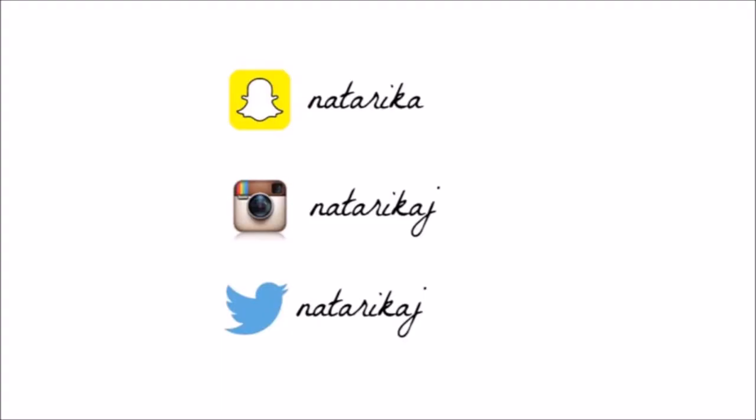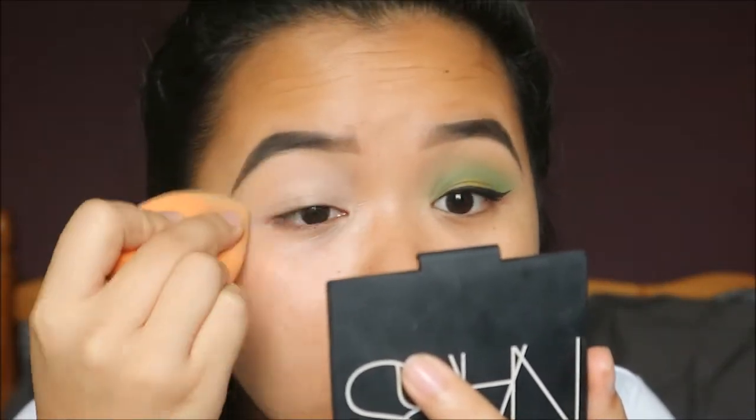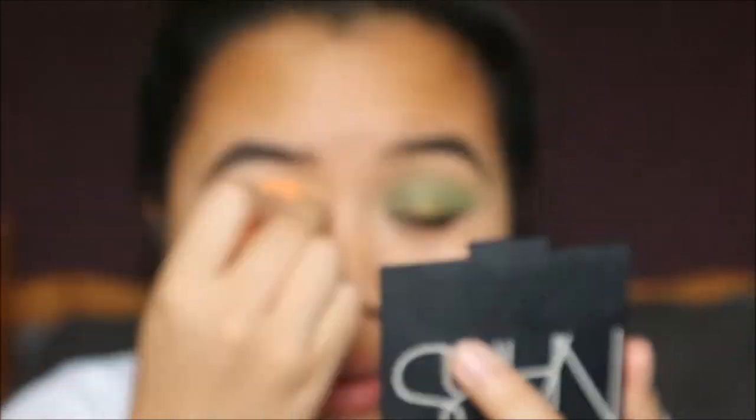Let's get straight on to the video. As always, this eye is already done, so let's move on to the other eye. I am priming my eyes with the Collection Lasting Perfection Concealer as always, and I'm just setting that with some translucent powder — I'm using the Rimmel Stay Matte Powder.